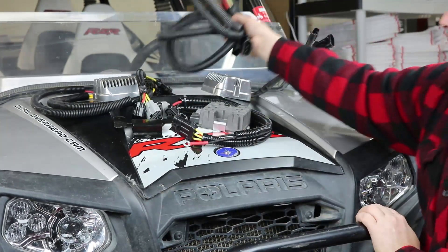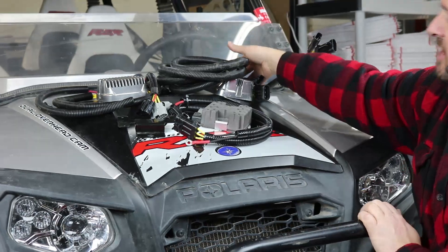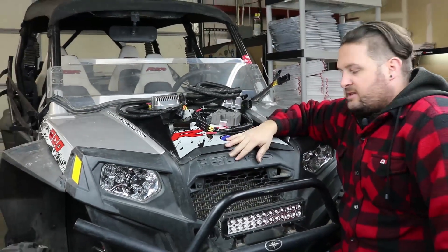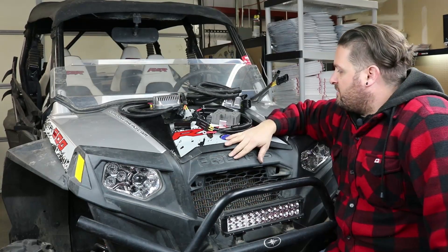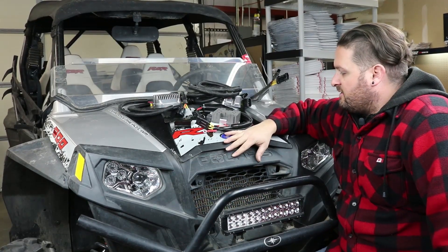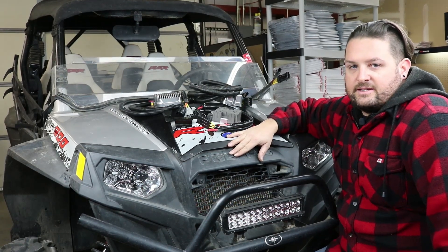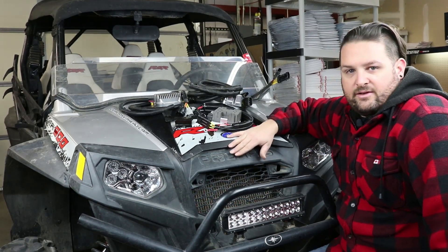So those are our regulator upgrade options for the Polaris Razor: stage one, stage two, and stage three. I would recommend picking one of them and getting that done on your vehicle, because it will make a huge difference in regulator life on these things. Get one installed and have fun.